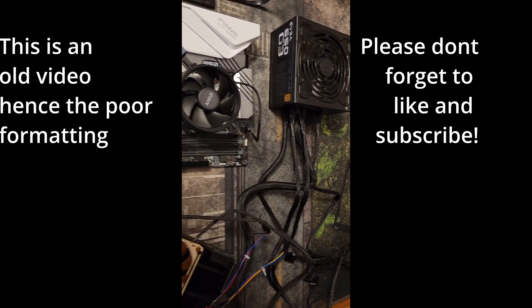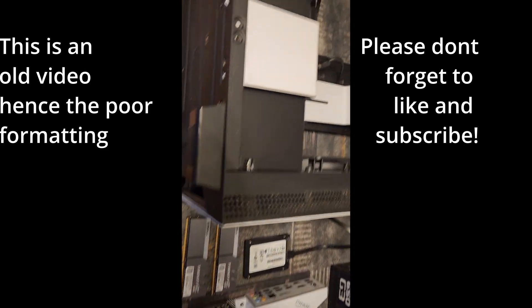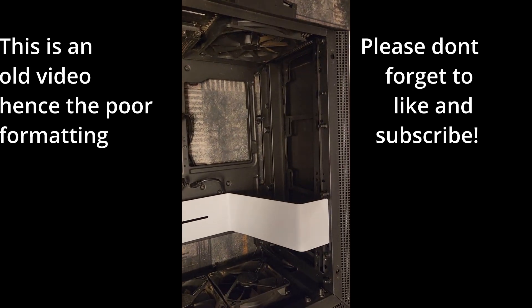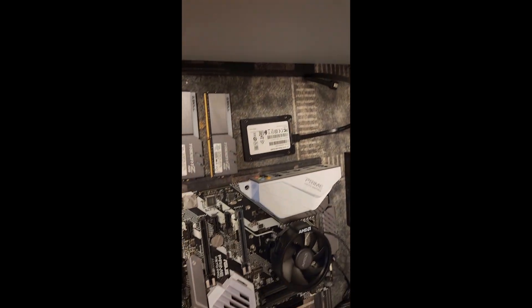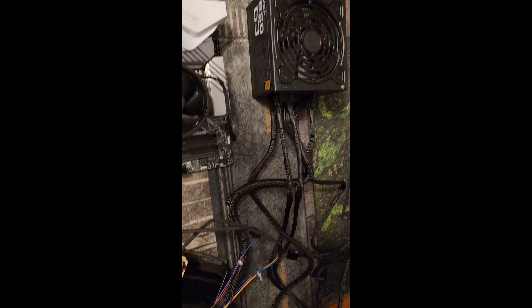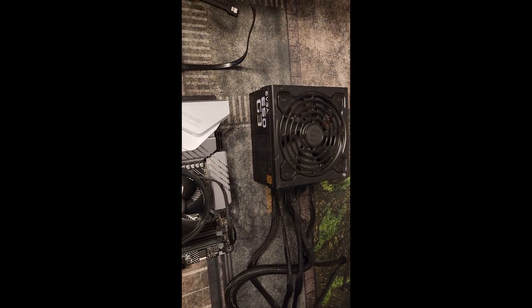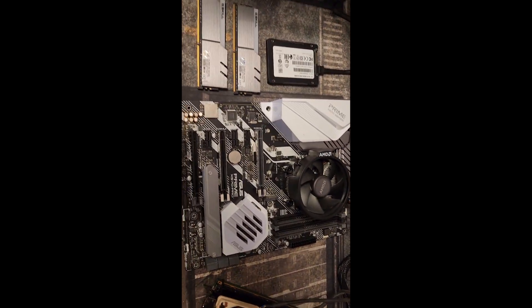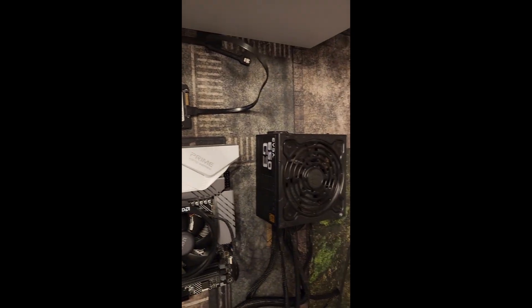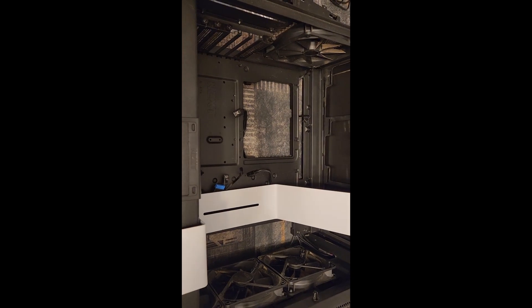Alright, Crewman here guys. I'm finally going to start building my budget 1440p PC rig. I'm going to try something different this time — I'll show you how I build it, I'll do some cuts so you'll just see me with the part actually in, and I'll go over what I did and if anything interesting happened or if I had any difficulties.